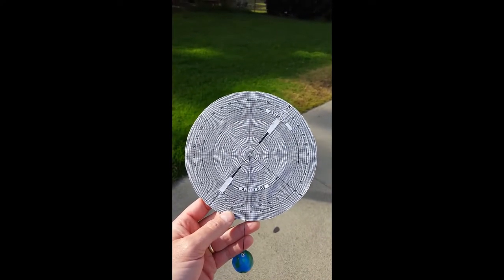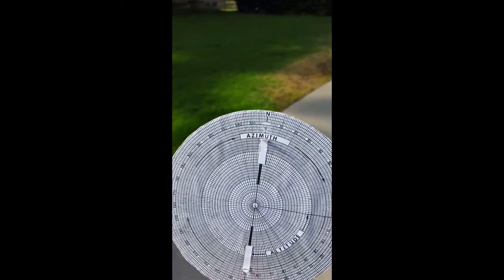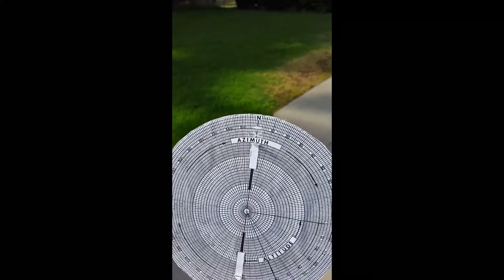The astrolabe can measure two different kinds of angles. One is called the azimuth, which is a measurement around the horizon, starting from north.